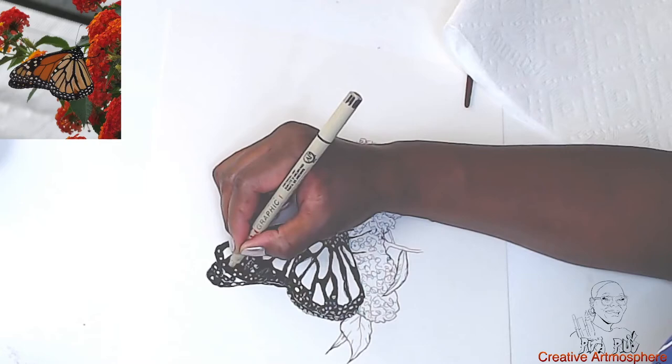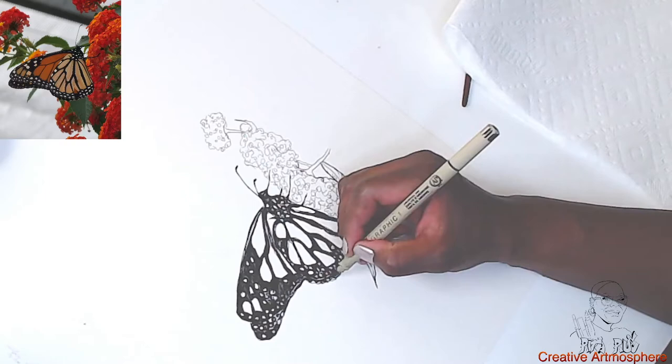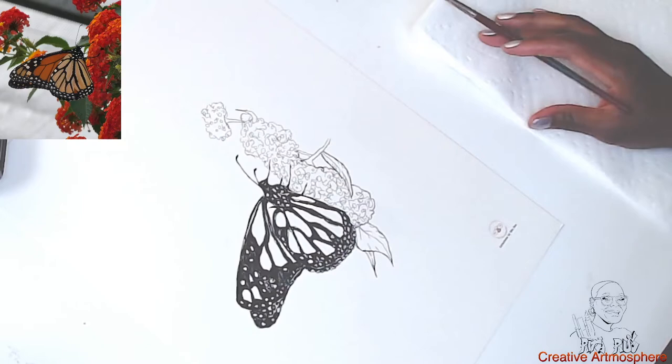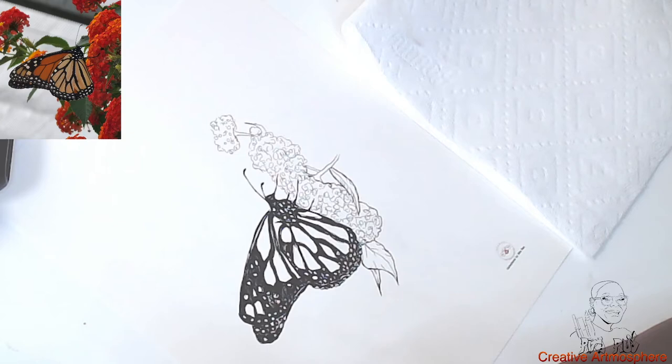Now we've got the black vein part of the wings filled in. So now let's add the watercolor. I'll test the color before I lay it on the paper. Let me get my reference photo back here — I was reading a little information on the monarch butterfly. I'm going to rock and roll now.